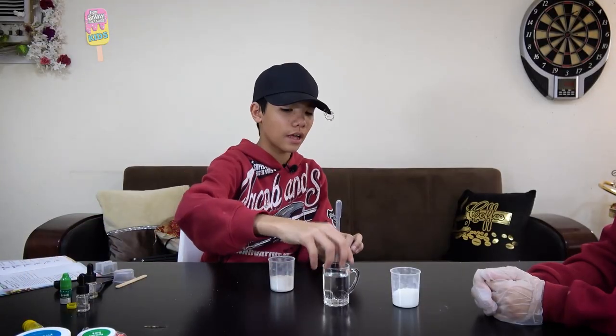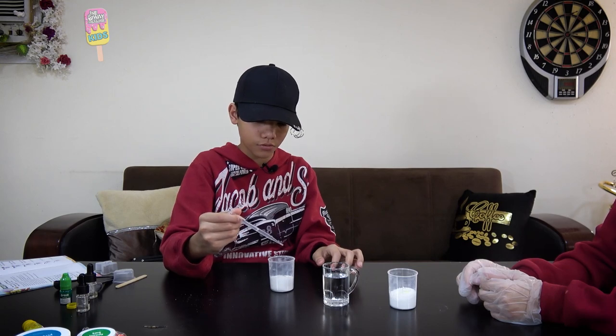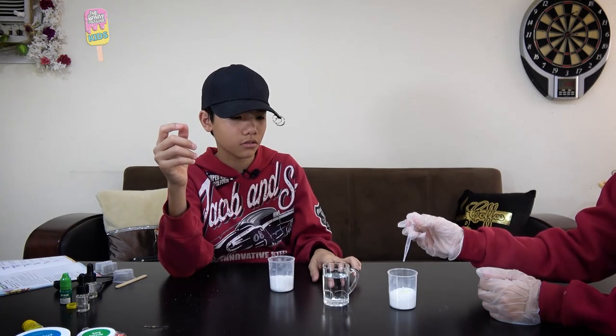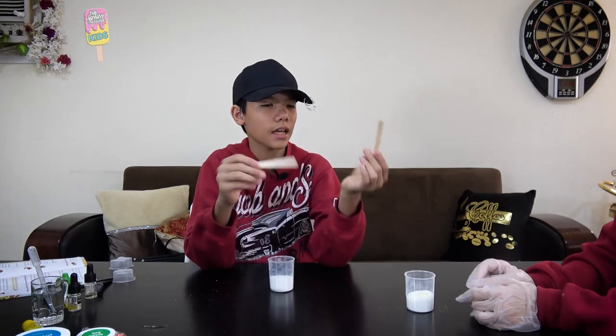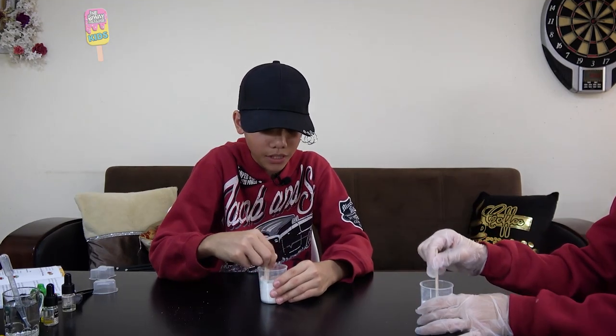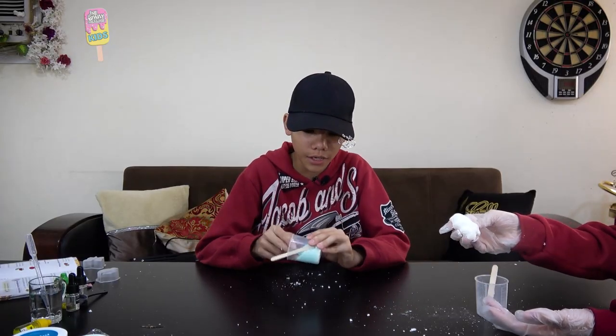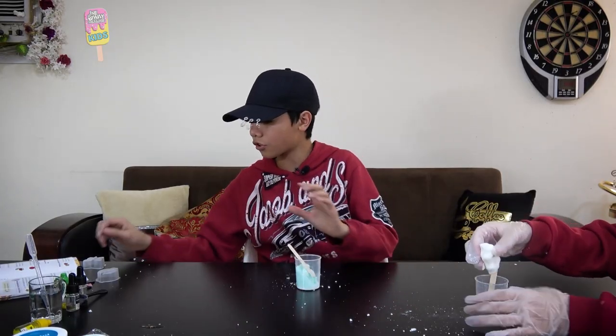Now using the pipette, we'll add six drops of water — one, two, three, four, five, six. Now for the last step to making our bath bomb, we're going to take a popsicle stick and mix it until it gets clumpy and sticks together. Ten minutes of mixing later... we're kind of struggling with this but I think it's ready to be put into the mold.